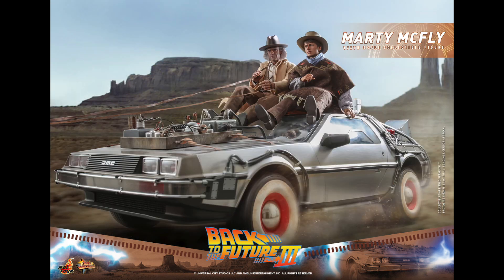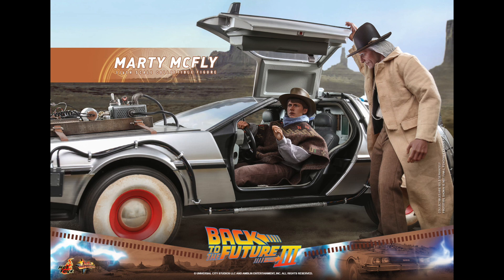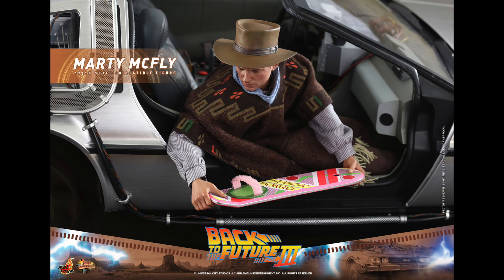It looks like we're going to be getting multiple DeLorean cars. This one has the whitewash wheels. I do wish they would come out with the one towards the end of the movie where it was made into more of a railroad car with different wheels, but this looks really cool too. Hot Toys is really giving us a lot of Back to the Future stuff — they're expanding the collection so you can do a lot more with it.